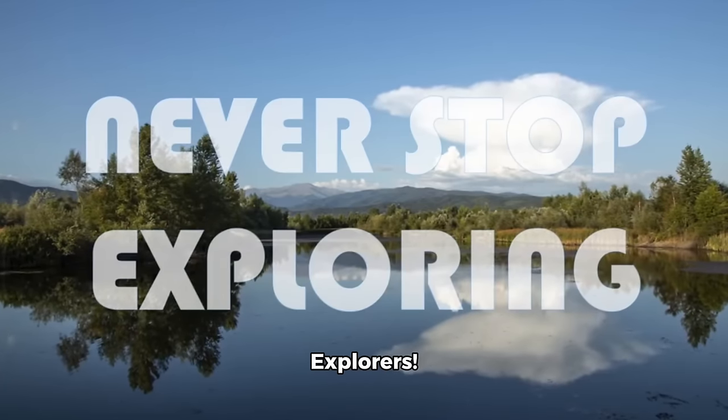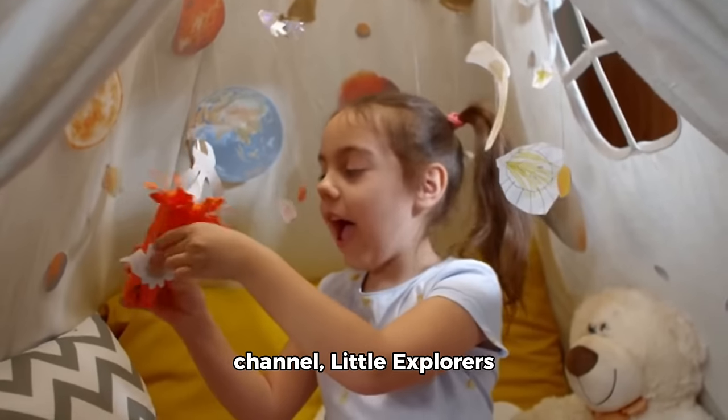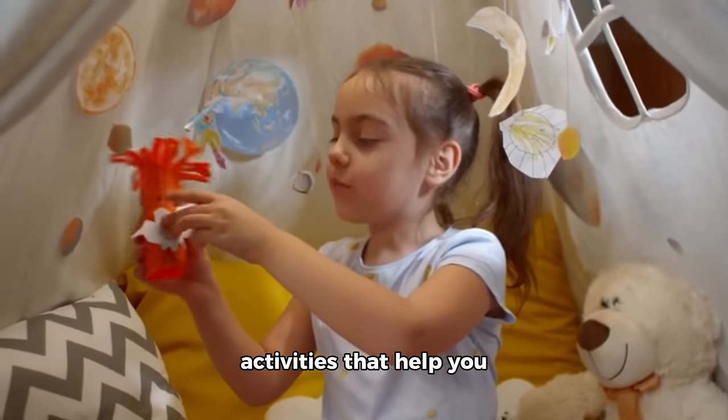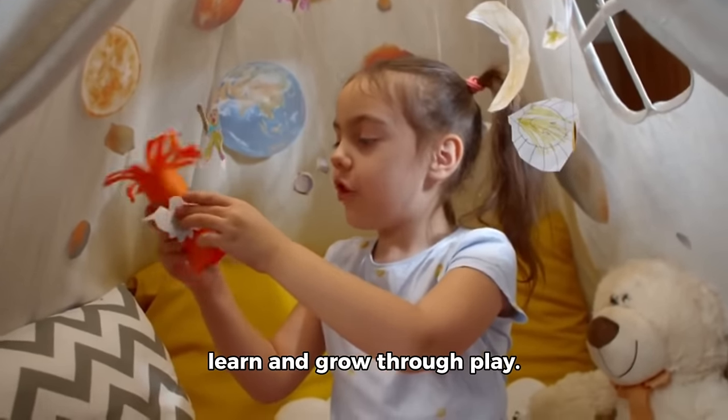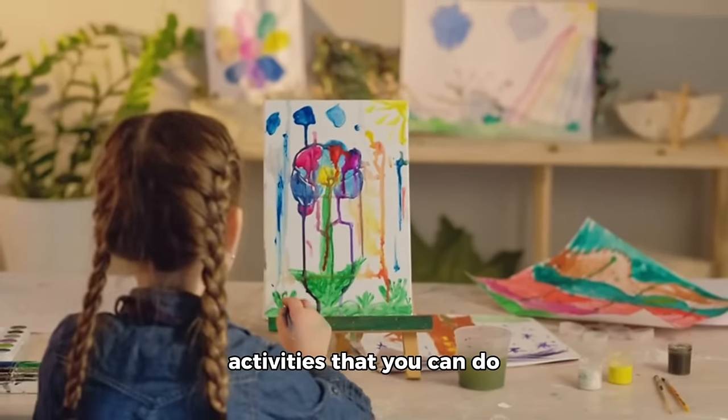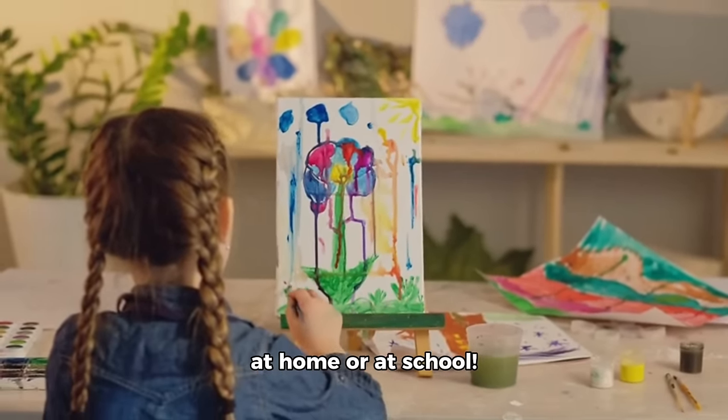Hello, Little Explorers! Welcome back to our channel, Little Explorers Network, where we dive into fun and imaginative activities that help you learn and grow through play. Today, we're celebrating the beauty of spring with some amazing art activities that you can do at home or at school.